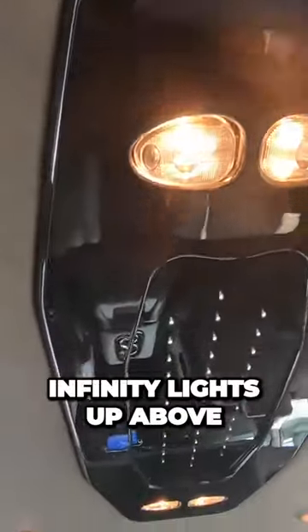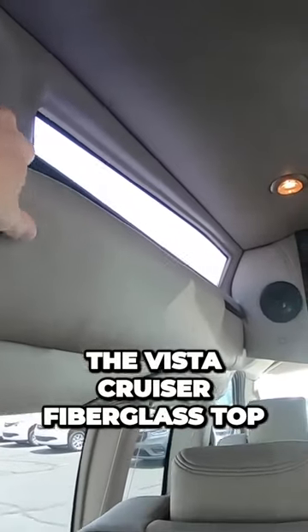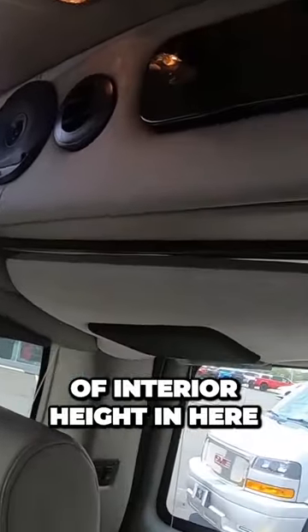We've got lit-up cup holders here. Infinity lights up above. It has the Vista Cruiser fiberglass top added to it, which gives you an additional 10 inches of interior height in here.